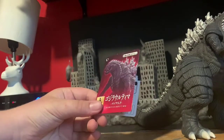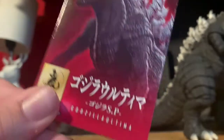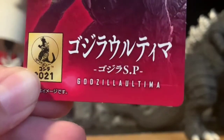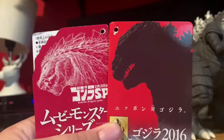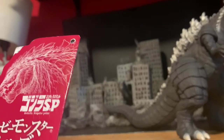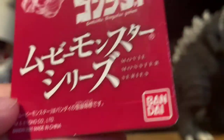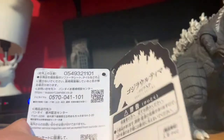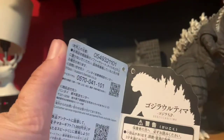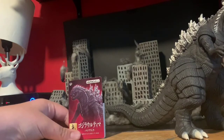Now let's check out the tag for Singular Point. When you look at it, it's a cool picture of Singular Point. You can see the 'Godzilla 2021' label — it says Godzilla Ultima. Check out the back — it really reminds me of Shin Godzilla. Toho does that with older Godzilla designs. Here's the Bandai branding. Pretty neat tag, I gotta say.